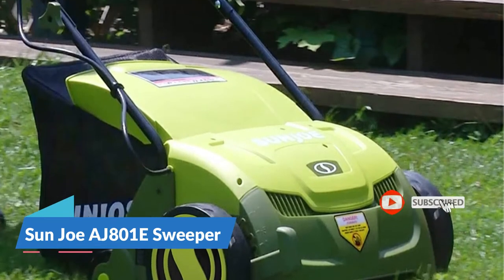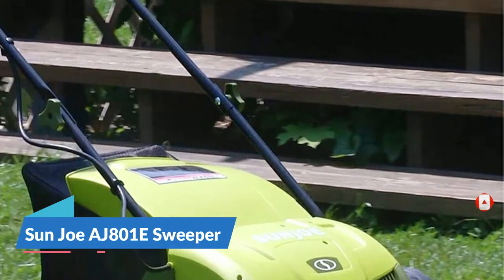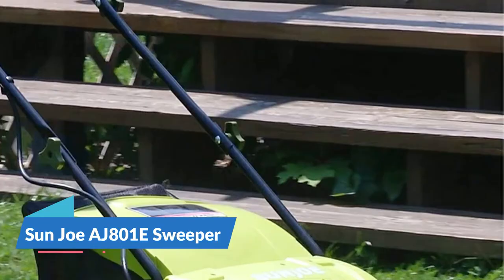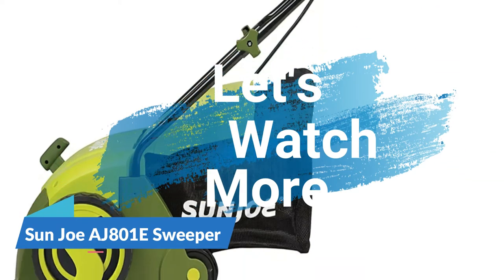Air boost technology maximizes thatch pickup with spring steel tines that stay sharp longer for reliable performance. Scarifying your lawn at regular intervals cuts grass roots and encourages growth for thicker, healthier turf. Start your dethatcher instantly with the push of a button. It features a safety switch to prevent accidental starting.